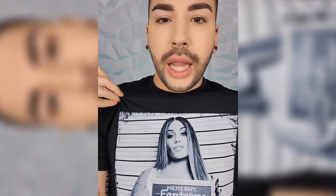Milani sent over their Conceal and Perfect Blur Out Powder, so let's give it a try. Now y'all know I'm a huge Milani fan, so I hope this doesn't let me down. Side note, let's appreciate the Candy Lover Phantasma t-shirt — did you get yours?